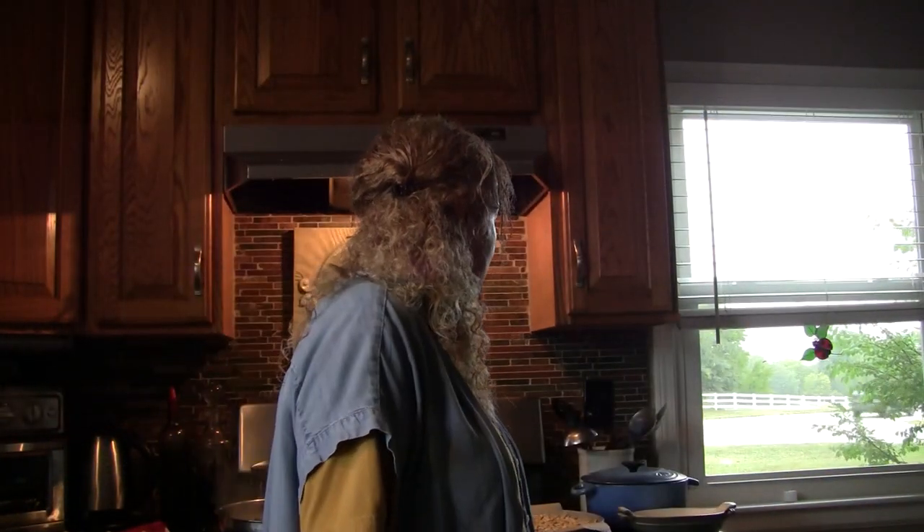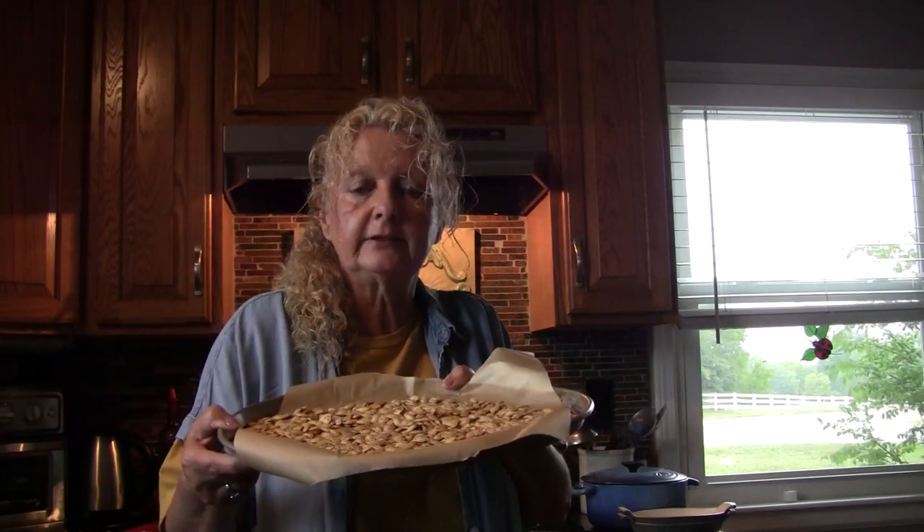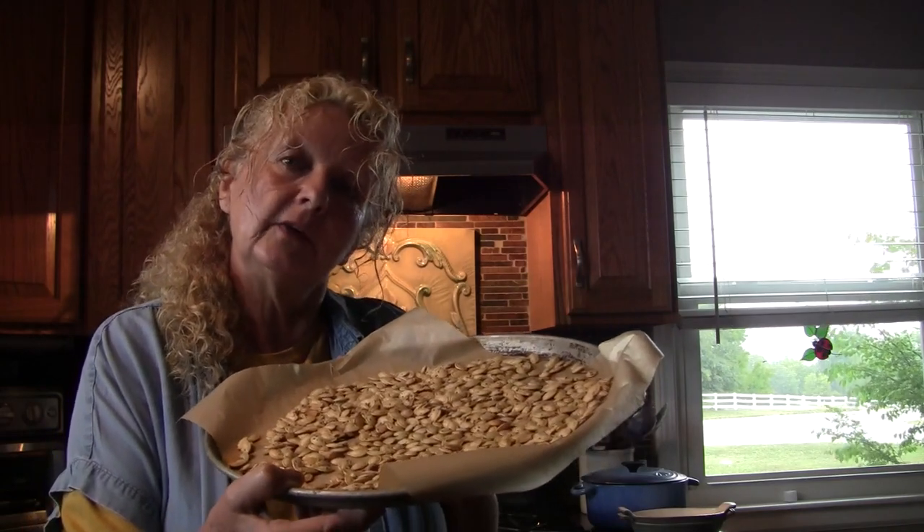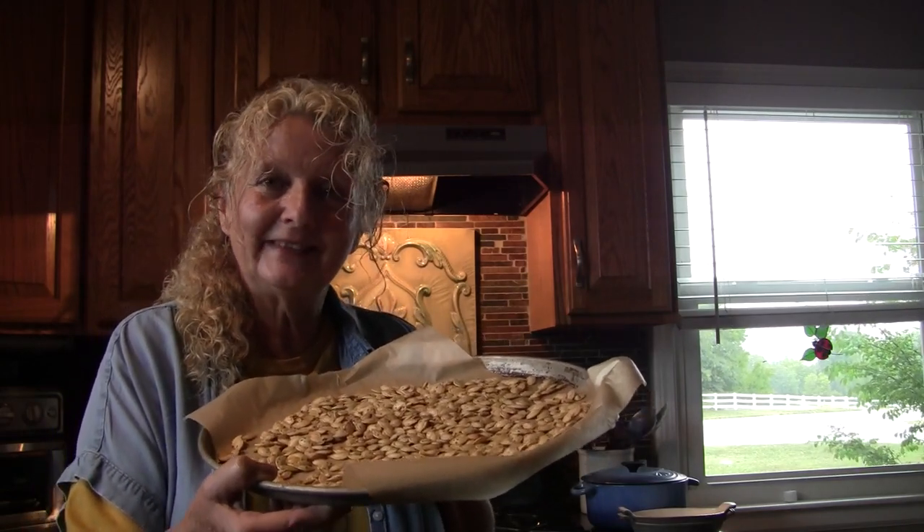We're going to let these sit out and cool. Our pumpkin seeds have cooled down and they're nice and toasty and brown, salty, crunchy, and delicious. I'm going to put these in an airtight container — I'll eat a few of them, but I'm saving some for my granddaughter to take to her at school. I hope you try the pumpkin seeds — they're full of magnesium and zinc, they're anti-parasitic, and absolutely delicious. They'd even be a good substitute for popcorn. If you liked this video, please like, subscribe, and share. Thanks for joining me.